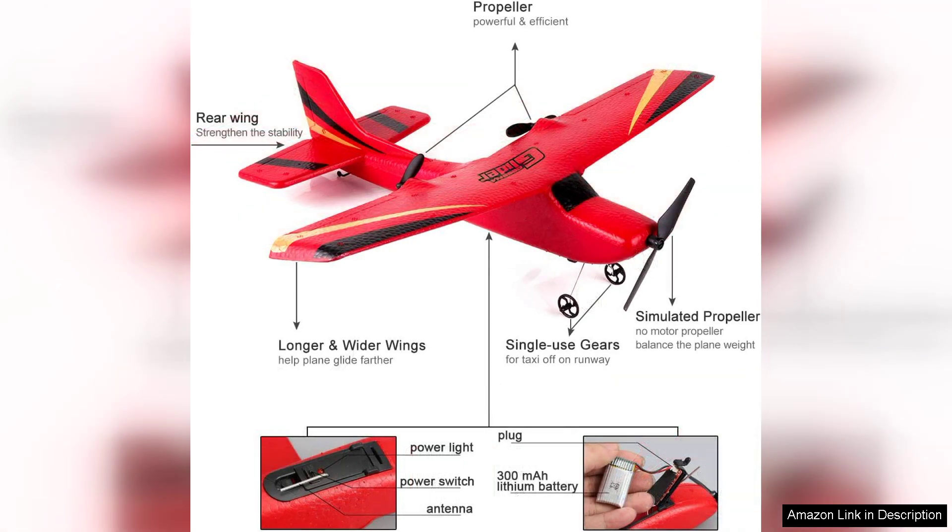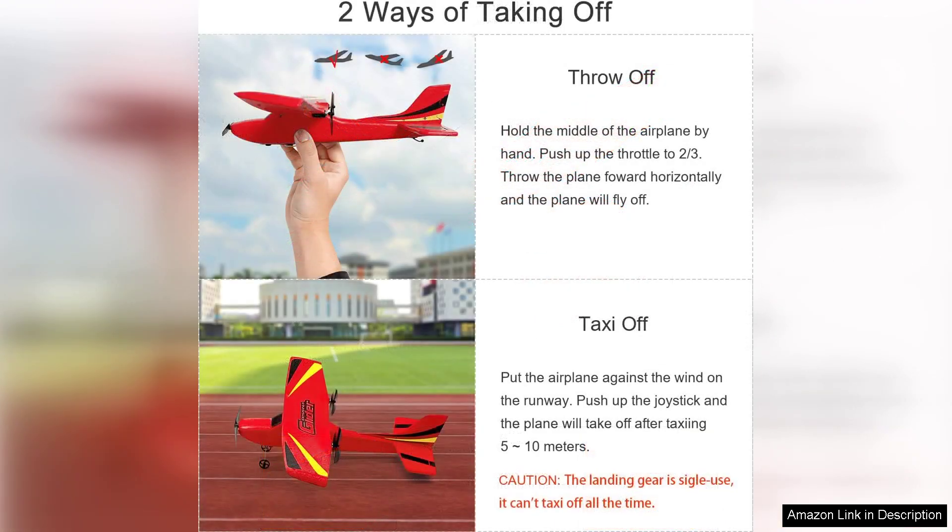First and foremost, the 2.4G technology ensures a reliable control range, minimizing interference and providing smooth communication between the aircraft and the transmitter. This feature is particularly appreciated for beginners as it instills confidence when flying.